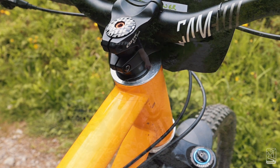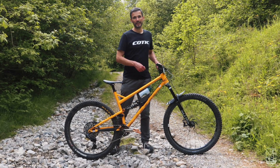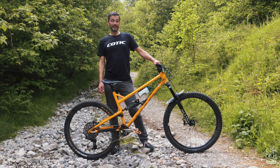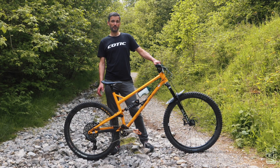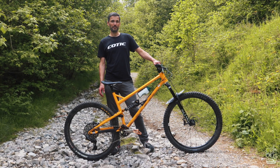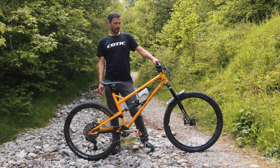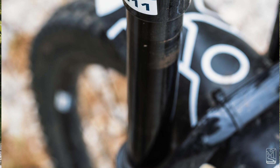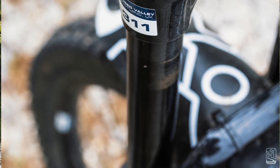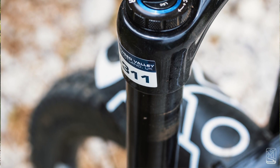Moving down, I'm running model year 2022 Lyrics at 170mm travel. I did develop the bike for Zebs — that's one of the fork options you can get on the bike — but the new model year 2023 Lyrics max out at 160mm, and I ended up preferring the feel of the Lyrics anyway. The Zebs went on my e-bike, which we've been developing as a prototype, and they're absolutely fabulous on that.